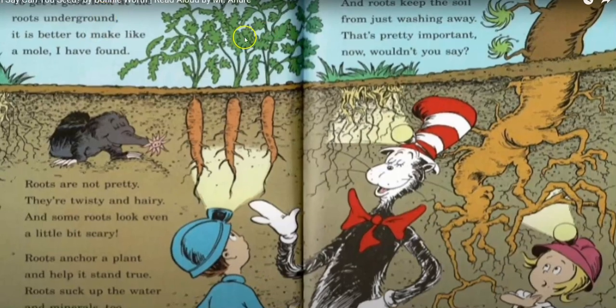To get a good look at the roots underground, it is better to make like a mole I have found. Roots are not pretty — they're twisty and hairy, and some roots even look a little bit scary. Roots anchor a plant and they help it stand true. Roots suck up water and minerals too. And roots keep the soil from washing away. That's pretty important, wouldn't you say?